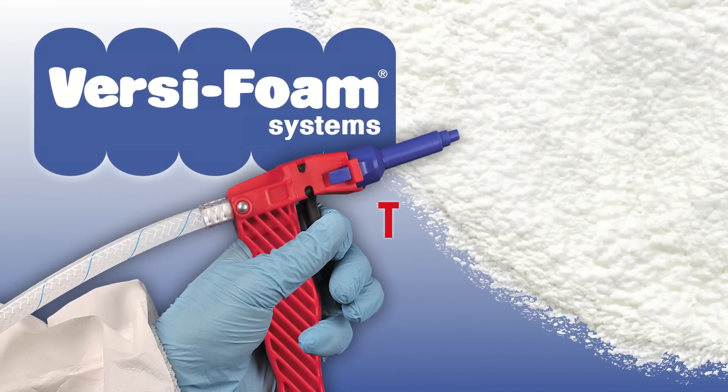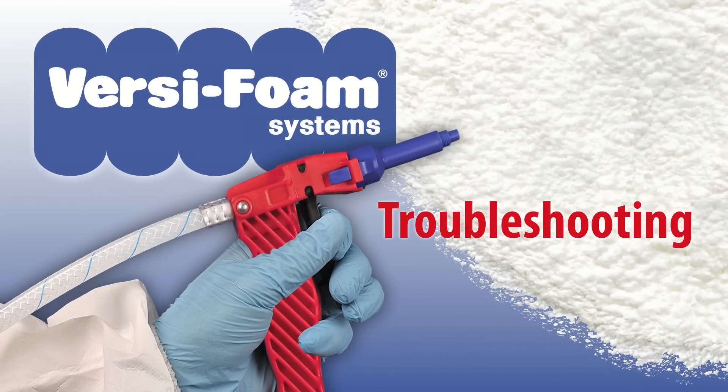In this segment, we will review troubleshooting procedures for your VersaFoam system.